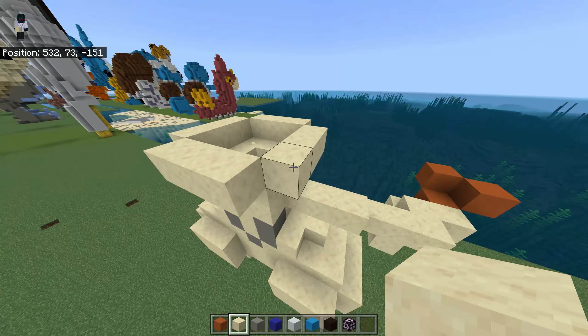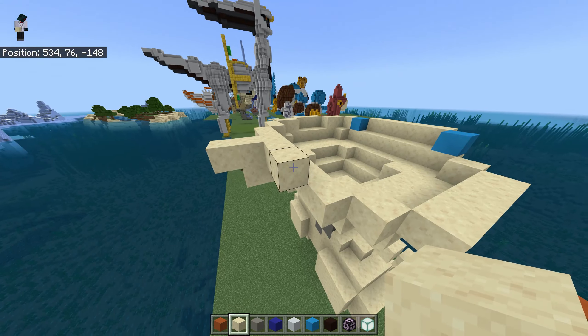And here: one, one, two, three, one, two, three. Go here, go here, one here, here, and connect this.